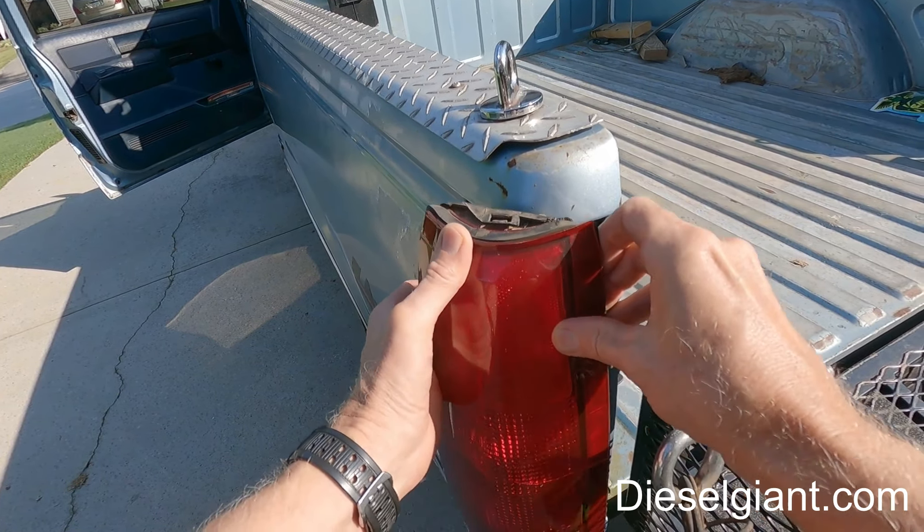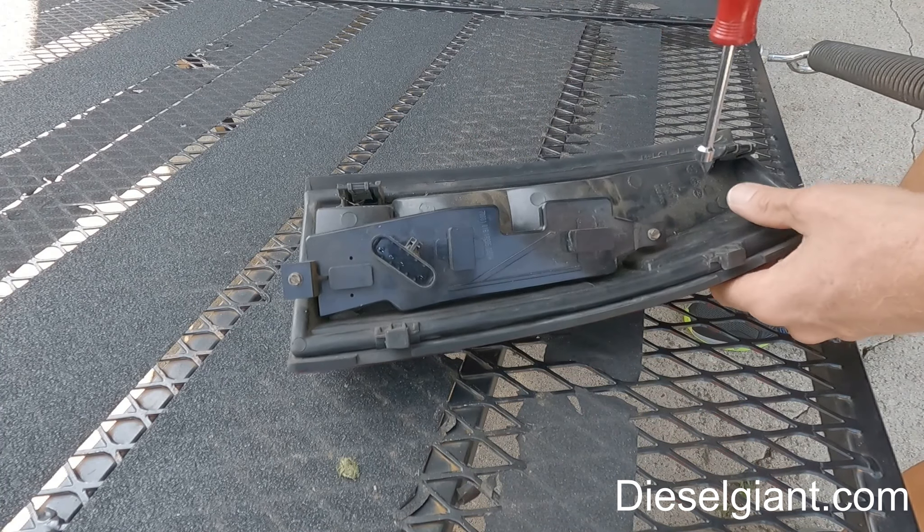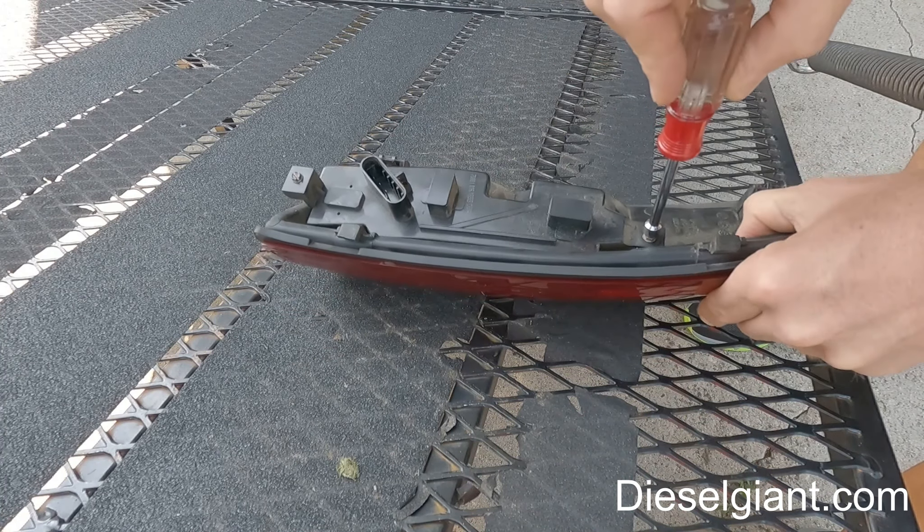I took the connector out so I could work in the shade. I'm going to take a quarter-inch nut driver and remove these two hex head bolts. What this is going to do is expose the three bulbs that are inside this assembly. This just lifts right up like that — there will be a gasket underneath. Here are our three bulbs.